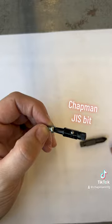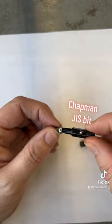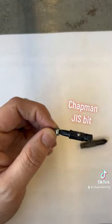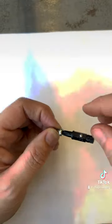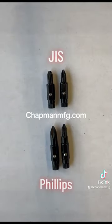JIS screws are found in things that are manufactured in Japan, such as Mazda Miatas, Japanese motorcycles, a broad range of small engines, medical equipment, and CNC machines. In fact, some of the CNCs here at Chapman Manufacturing have JIS screws that we use our JIS bits on.